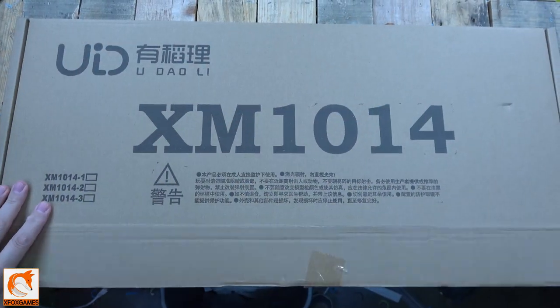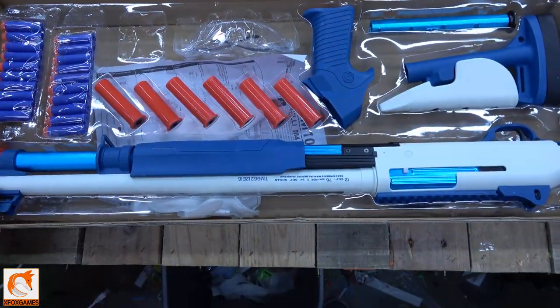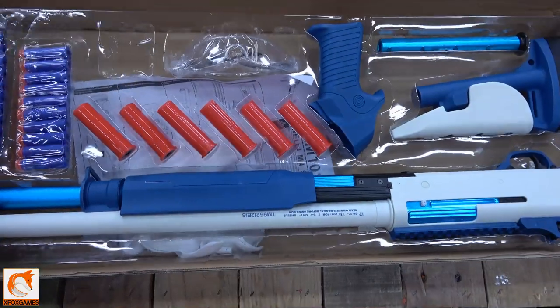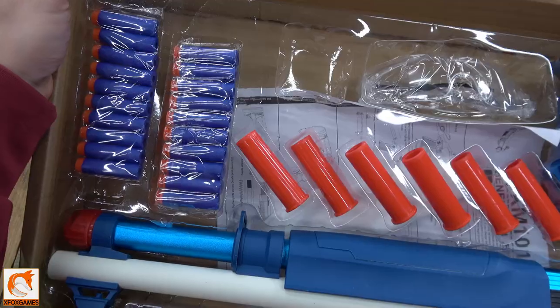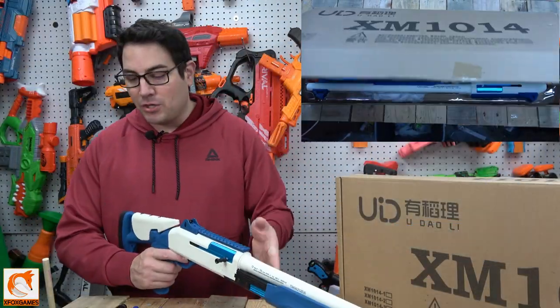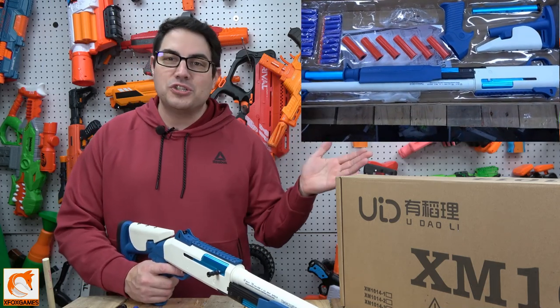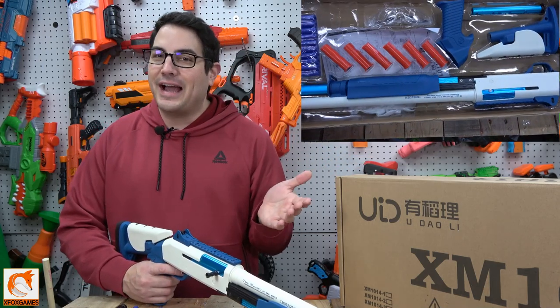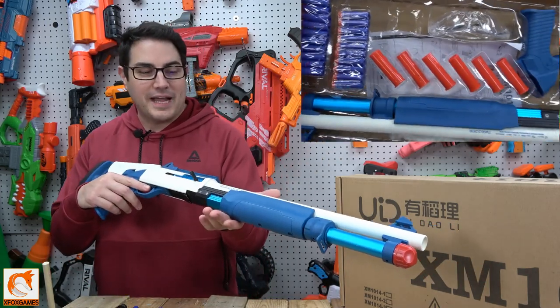We're just going to hop right in and take a look at the box. It's kind of big — for how large this thing is, the box is kind of big. If we open it up, you can see all the parts, not too bad. It's about three to four individual parts, and all of that's going to be the adjustable buttstock. It does come with its own screwdriver and screws and everything you need to put this thing together, so it shouldn't take you too long. It took me about five minutes or so to put together.